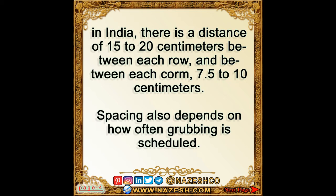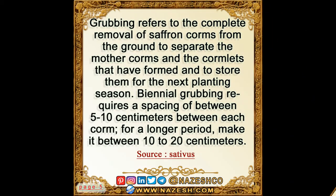Spacing also depends on how often grubbing is scheduled. Grubbing refers to the complete removal of saffron corms from the ground to separate the mother corms and cormlets that have formed, and to store them for the next planting season. Biennial grubbing requires a spacing of 5 to 10 cm between each corm. For a longer grubbing period, spacing should be between 10 to 20 cm.